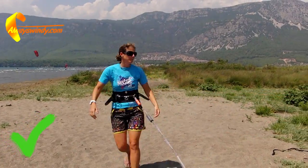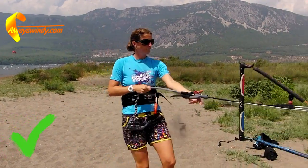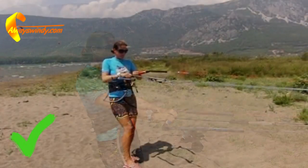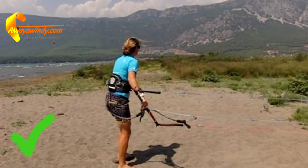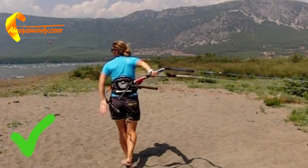However, if you attach the leash as demonstrated at the beginning of this video, even on a missed pass you will not only avoid the backward wipe out, but also be able to recover your kite quickly — often before it even drops into the water.